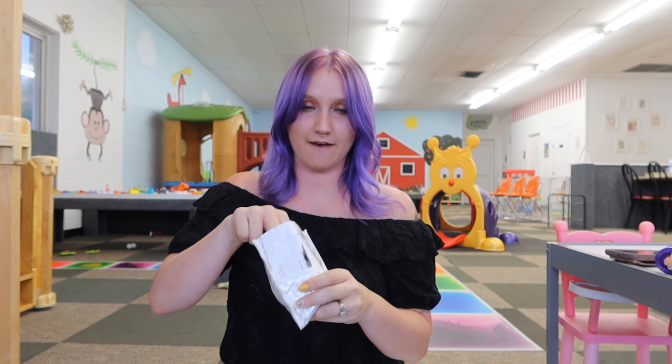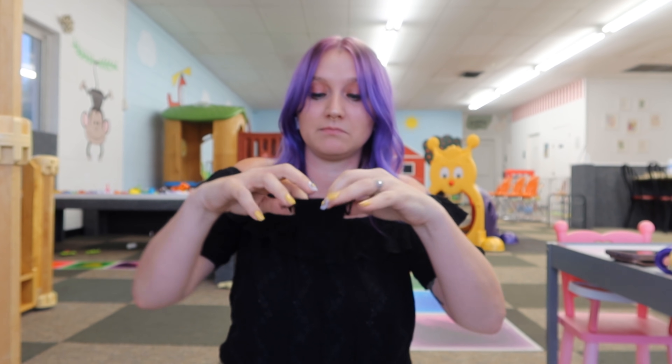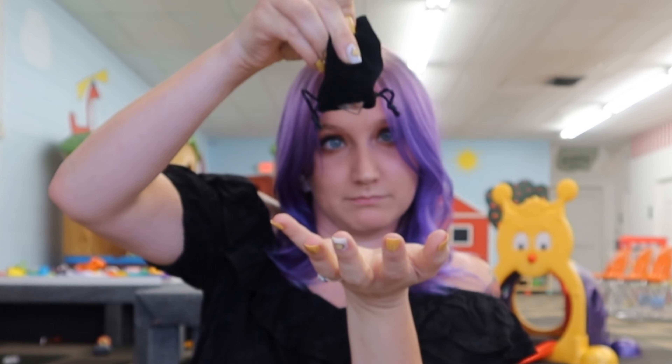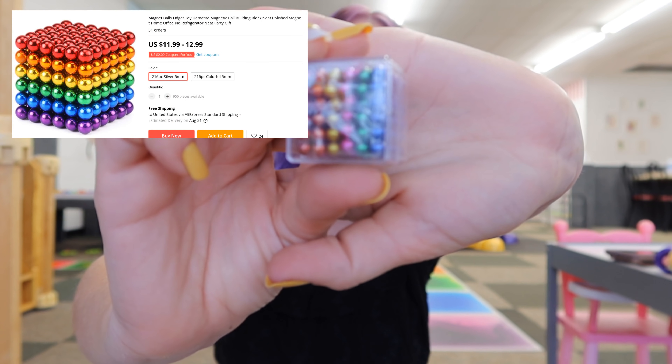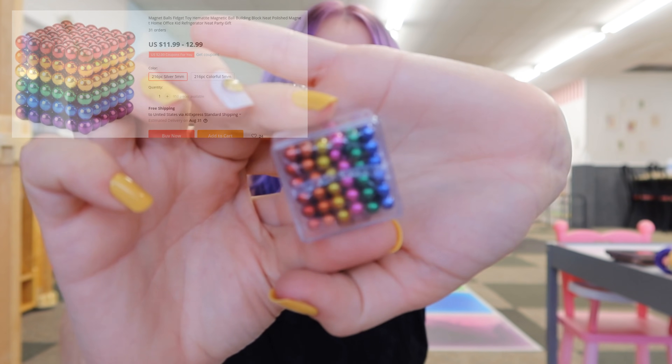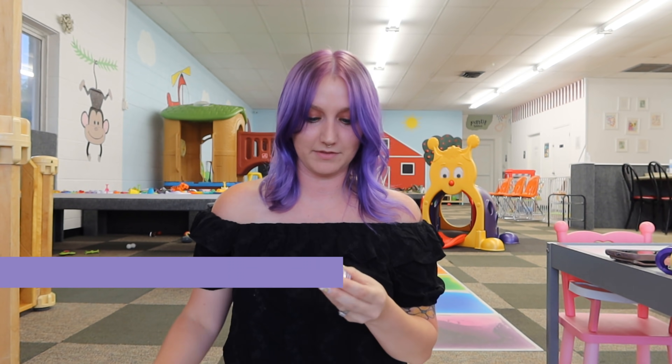Let's open this one up — this one's heavy. Comes in a black bag. Oh yes — they are like specs, magnetic beads. These are very awesome, I love these. I've gotten some from Mrs. Bench before and hers are perfect, but I wanted to try out these from AliExpress to see if I like them.